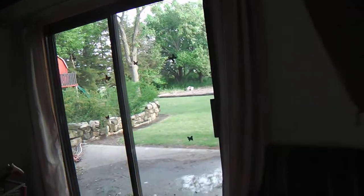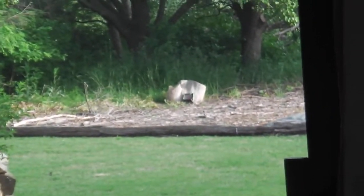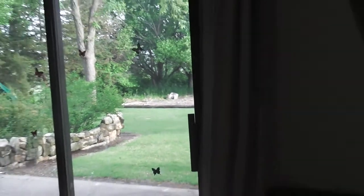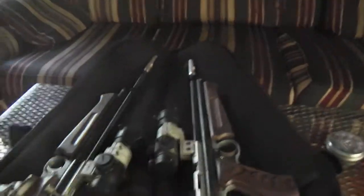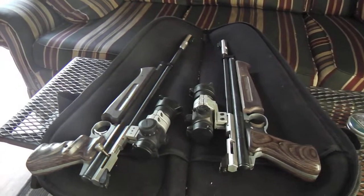I've got a pellet trap out there. I just shoot right from inside, right outside this sliding glass door. That's at about 30 yards out there. I suppose you could dial these in to about 50 yards.